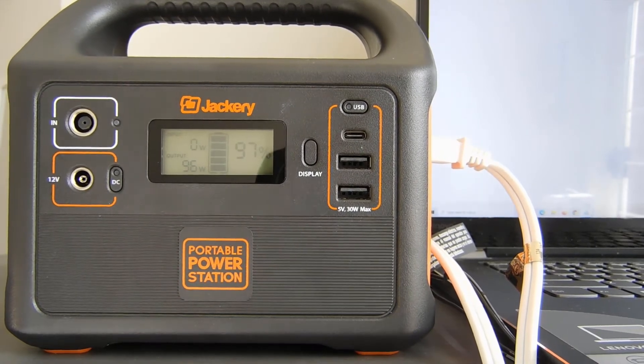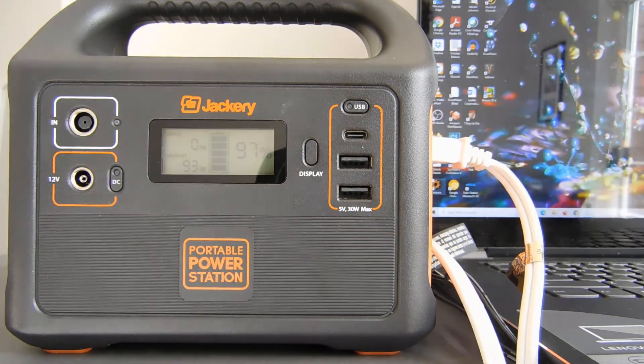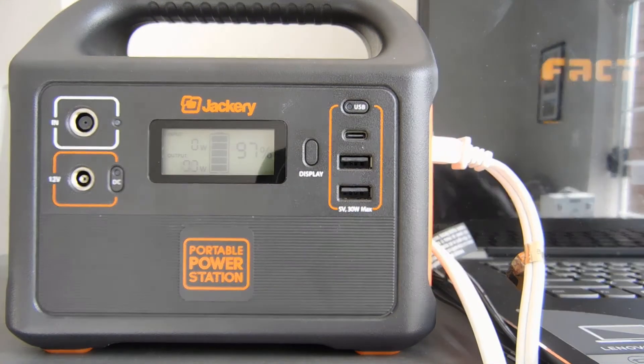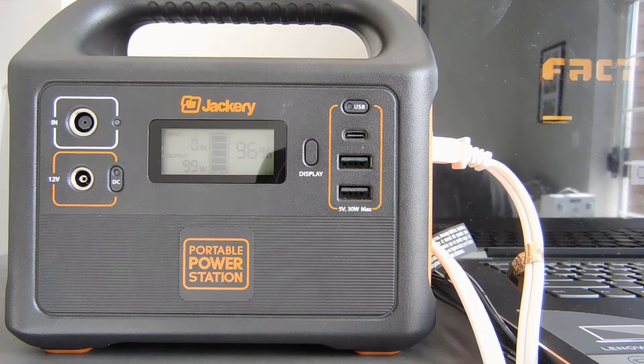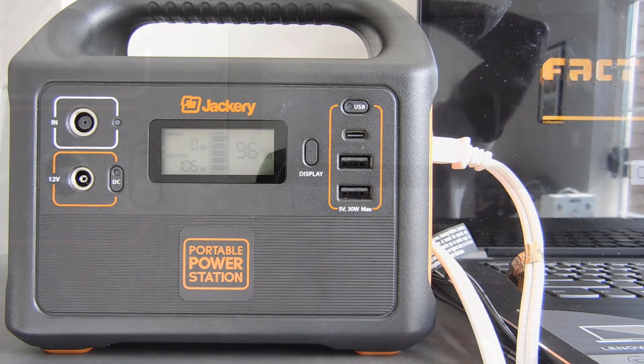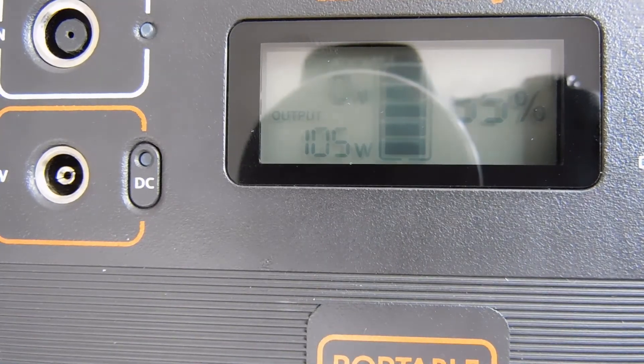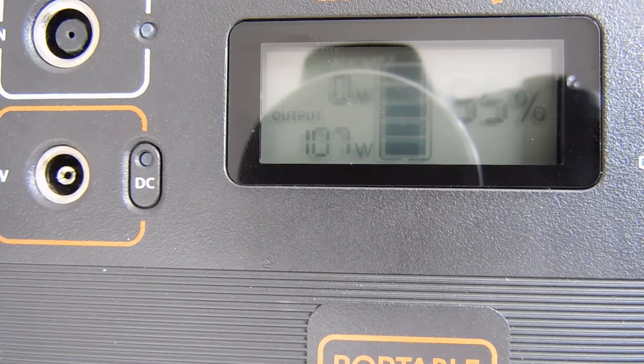Now I'm going to increase the usage of the laptop to see if we can really get up to that surge rating. I'm going to open something that uses more power — I'm going to load a game. I can hear those fans kicking in, and we can see the wattage climbing up. We're already above that 100 watts that Jackery said it could do as sustained output. I would say this test is a success — we're holding over 100 watts sustained output for a number of minutes now.